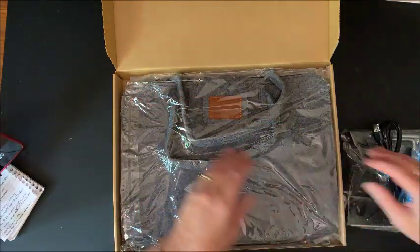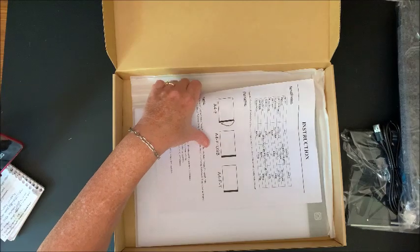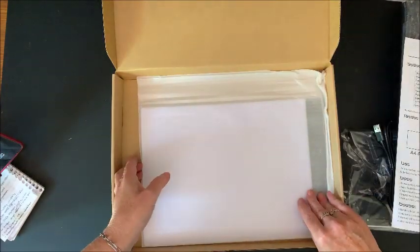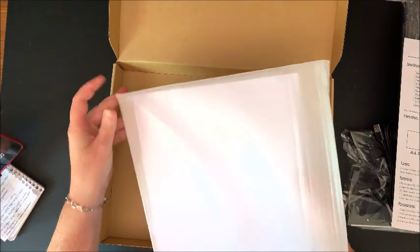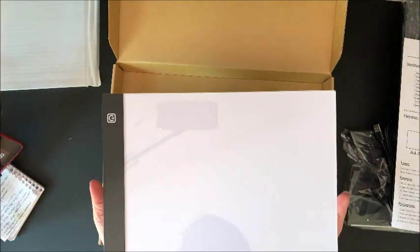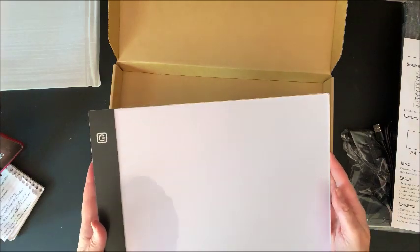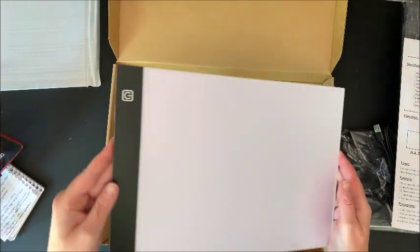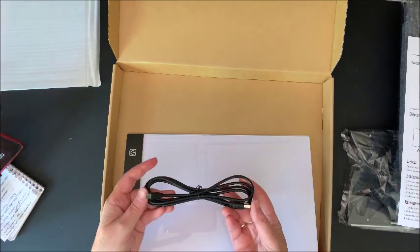This is on Amazon — I will be linking it down below — it is Prime and I did get it in two days, which was nice. So we have in here — I'm just gonna take it all out and go through each thing. First we have an A4 light pad that is packaged in some extra cushioning.